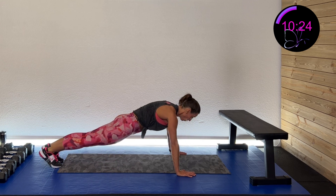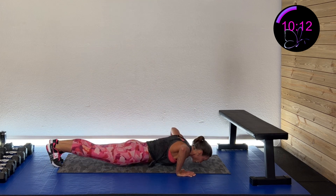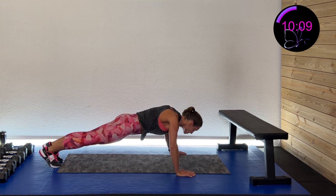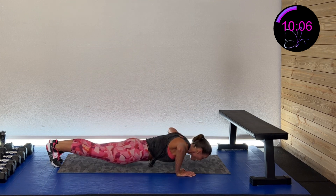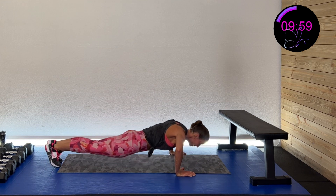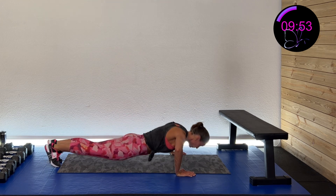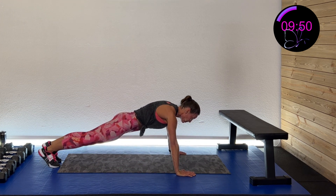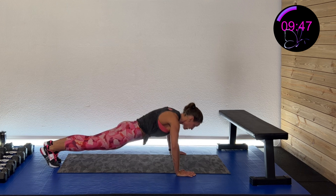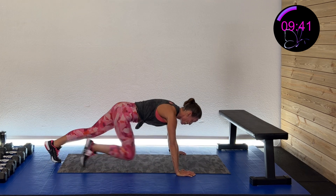Three, two, one — down and up, nice and controlled, all the way down, all the way up. No one wins the race — they all come down at the same time. Don't jet that forehead out; we want it nice and neutral. On your toes, on your knees, or on an incline or the wall — that works. 15 more seconds, going to dips after this. The farther your legs are out on the dips, the more weight you have — that's how you modify. Five, four, three, two, one — and rest.